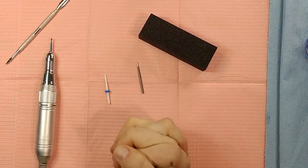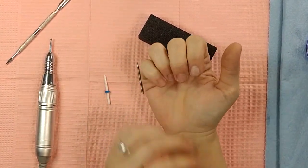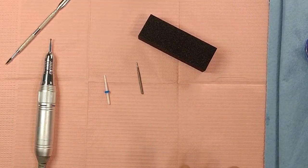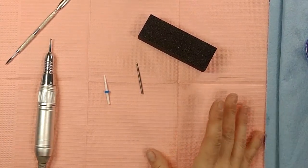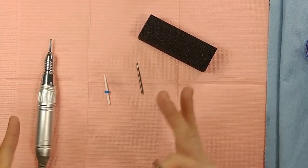Hey guys, today we are going to be doing cuticle work — how to not flood with the acrylic or the polish, and how to get that nice clean look around the cuticles, which a lot of people struggle with. No judgment — it takes a while to master it. Just a couple of quick and easy ways that you can get them looking better.